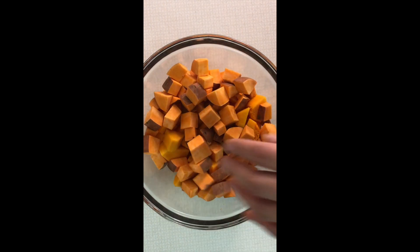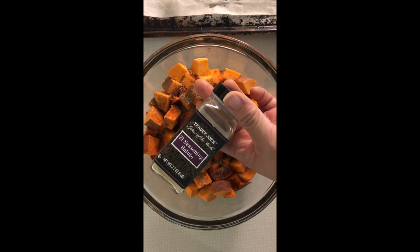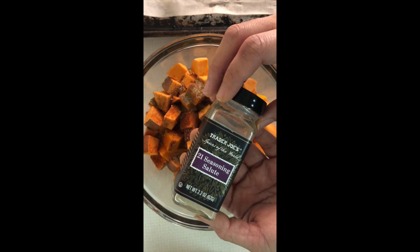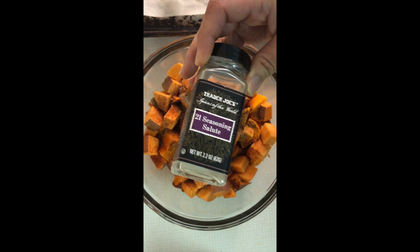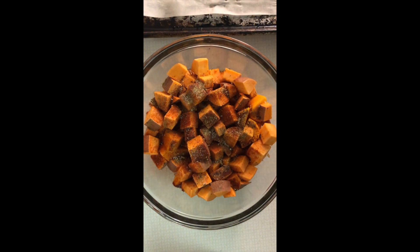Then I'm gonna add some oil and season this up. I tend to season my butternut squash soup with different things, but today I am going to be using Trader Joe's 21 Salute seasoning. It's actually a great blend of different seasonings. If you don't have a Trader Joe's near you, you can order it on Amazon — I'll put the link below. It's about a tablespoon of 21 Seasoning Salute.